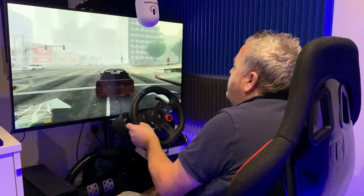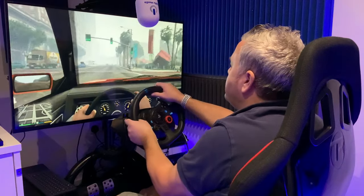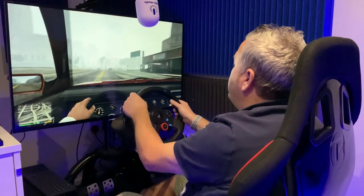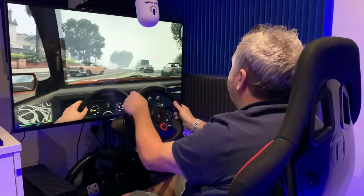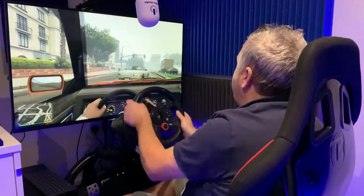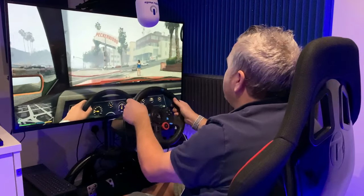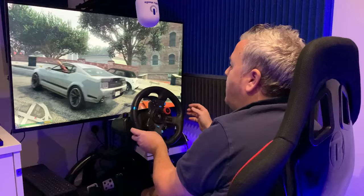So now we're inside the car. Shooting the lights. I'll show you a bit about what the controller does on the actual wheel in just a second. You do have to use the PS4 controller for navigating the game. Just trying to find a different car here. I can get out by using the triangle.